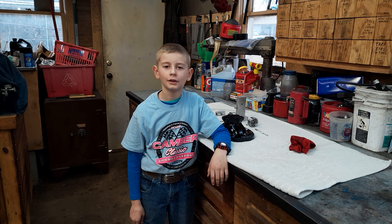Welcome back to the shop. Today I will be working on a model steam engine inspired by Mr. Pete.